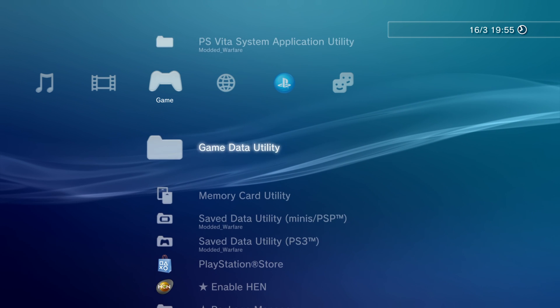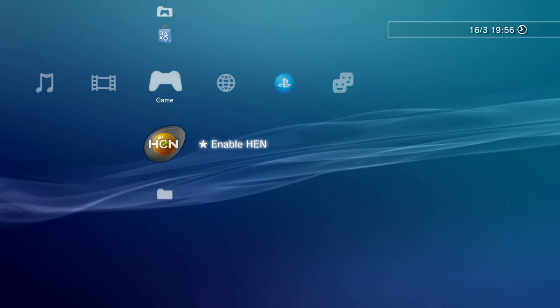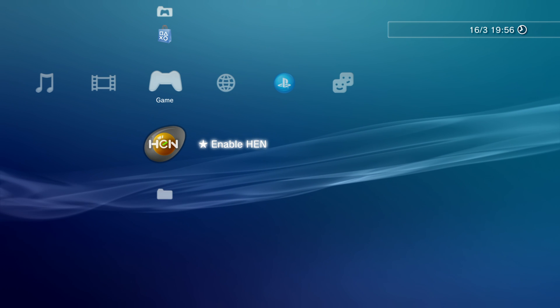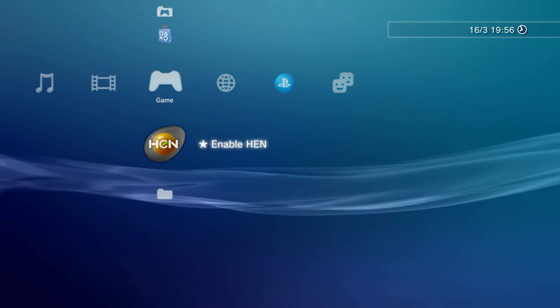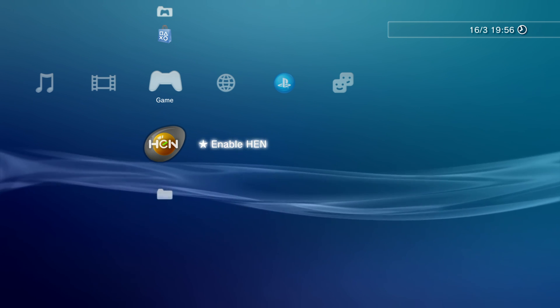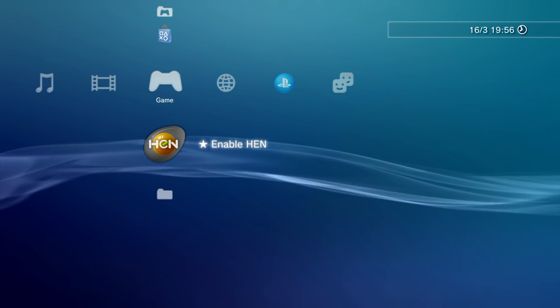We now have our PS3 jailbroken using PS3 HEN. The main downside with PS3 HEN is that you have to run this enable HEN option every time you reboot the PS3, otherwise you won't be able to load your homebrew applications. However it only takes about five seconds to load, so it really isn't that big of a deal.